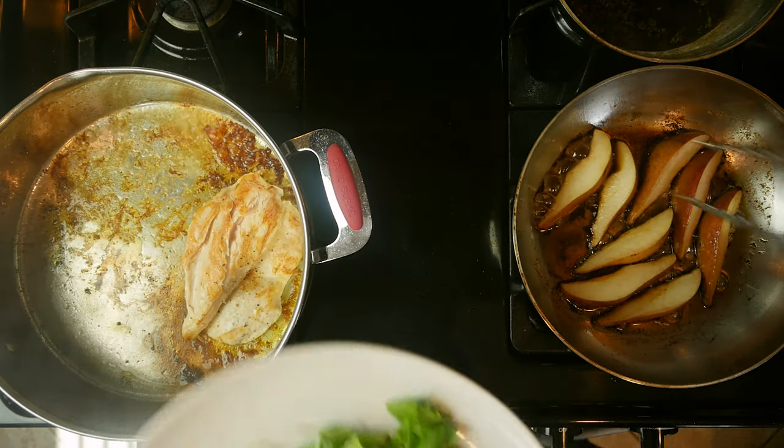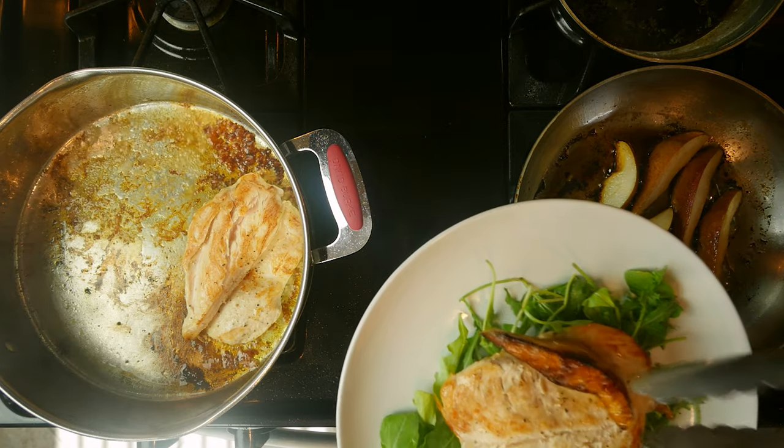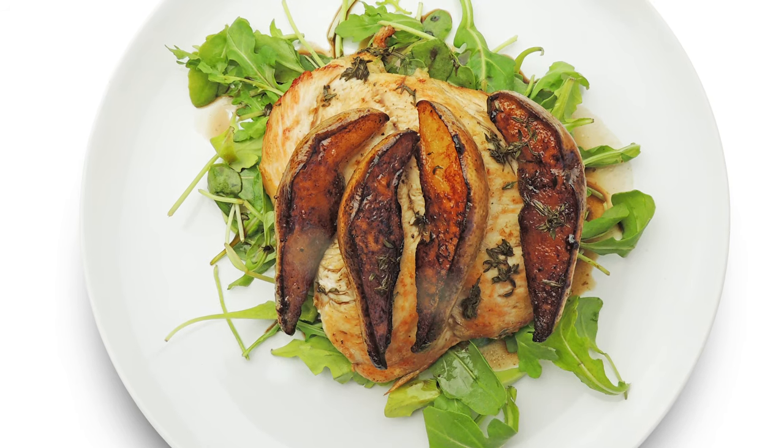Place one handful of arugula on a plate, then add a chicken cutlet on top, and top all of that with half of the pear pieces. Then drizzle the sauce on top of all of that. Enjoy.